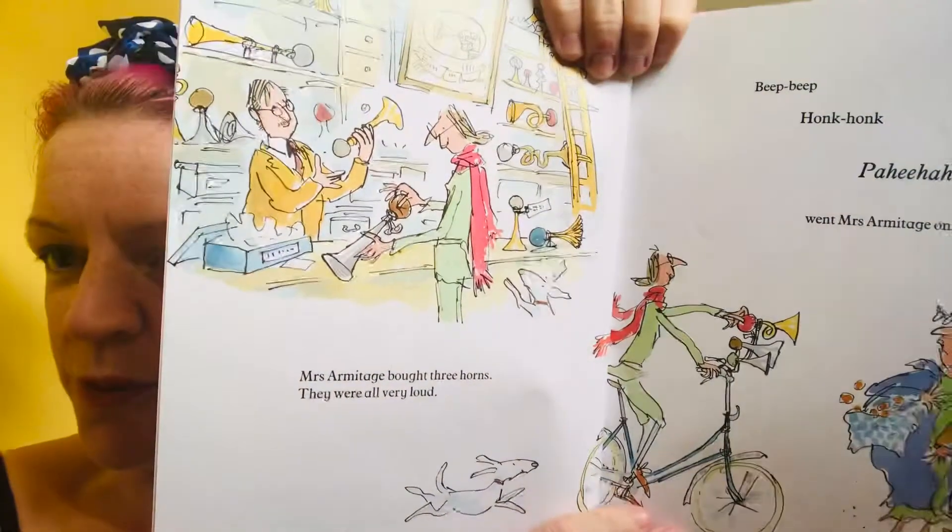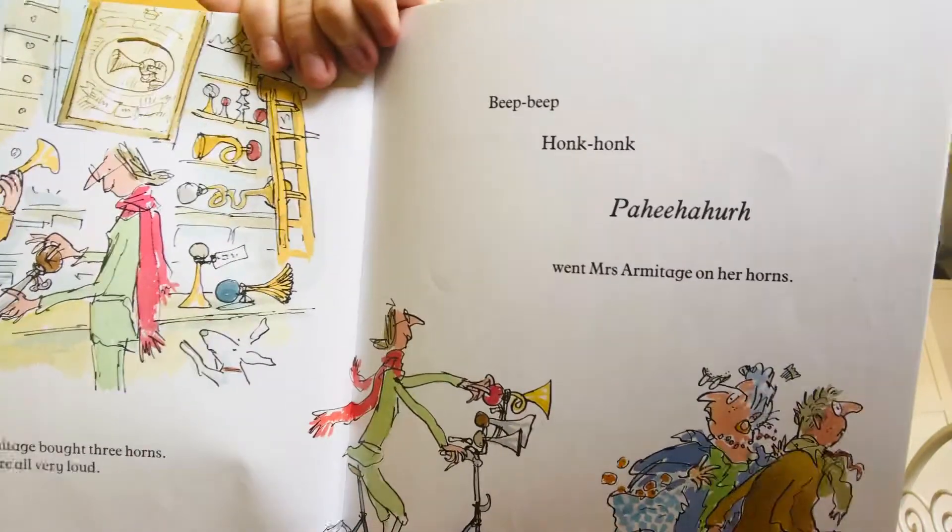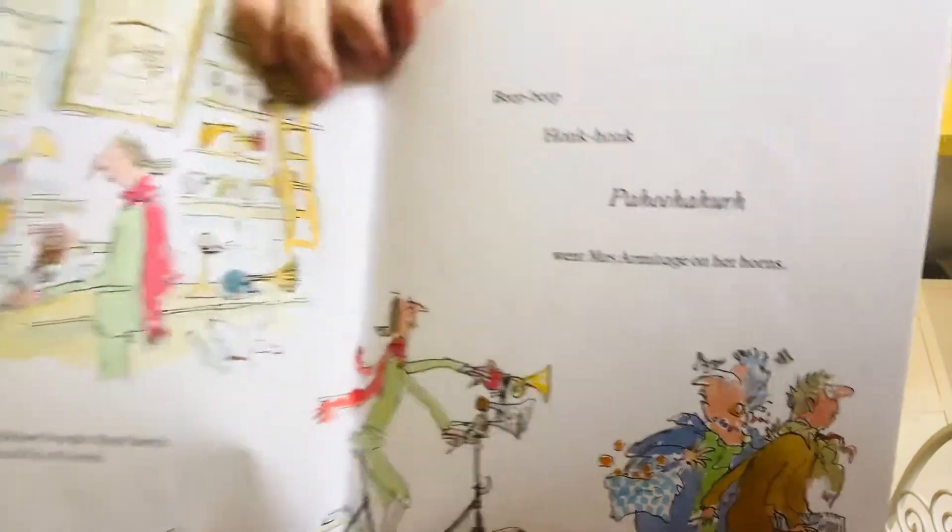Mrs Armitage bought three horns. They were all very loud. Beep beep, honk honk, pa-hee-ha-ha, went Mrs Armitage on her horns.